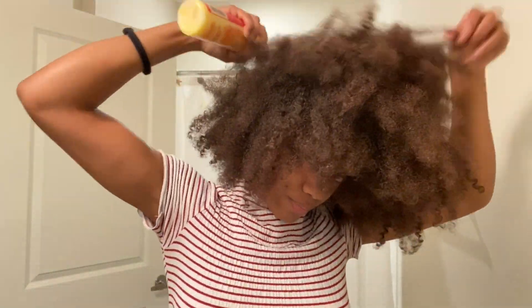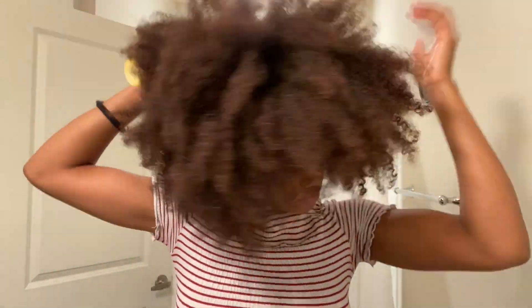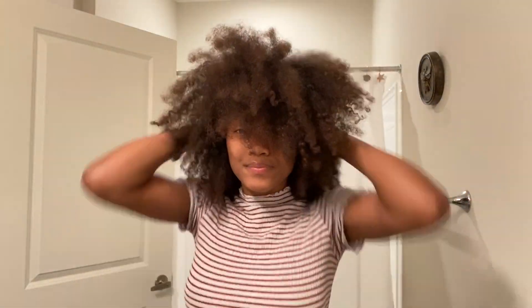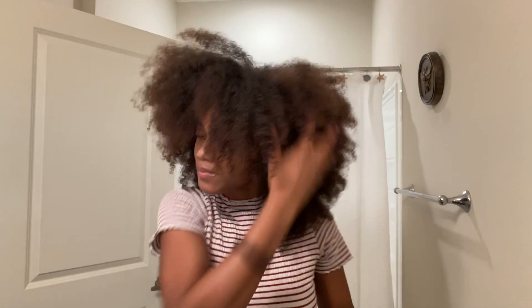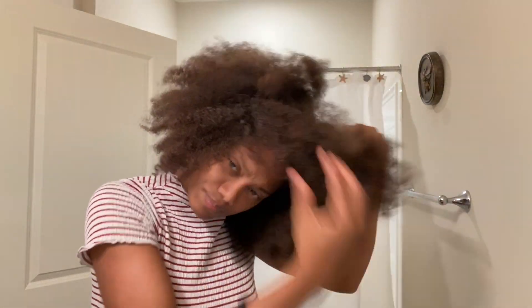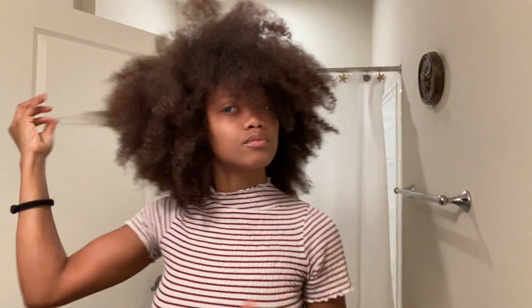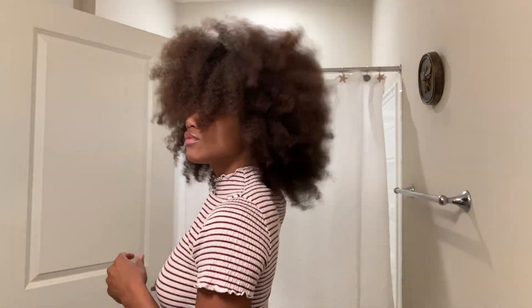After I saturate my hair with some water, I grab my Cream of Nature argan oil leave-in conditioner and spray that on my roots and on the ends. I go ahead and massage it through my hair to make sure each strand has gotten some of the conditioner, and then I am also pulling through the ends to make sure I have no really big knots.